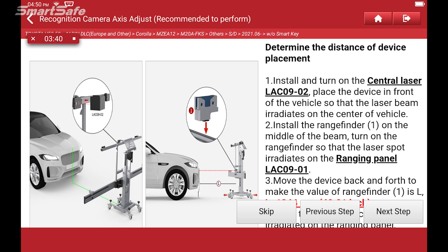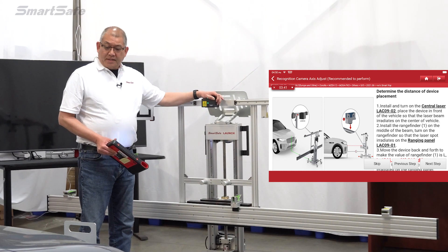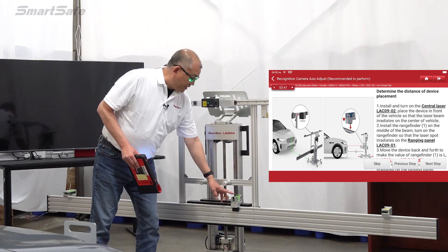Next, we'll go ahead and turn on the central laser, and then we'll turn on our range-finding laser.